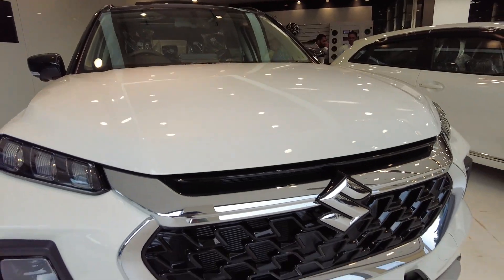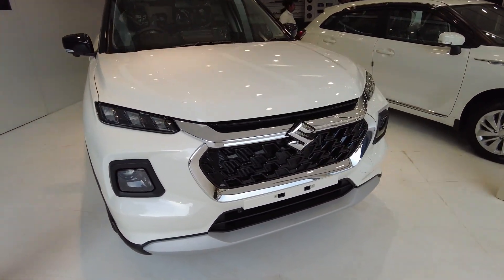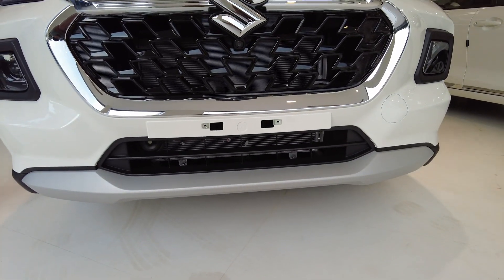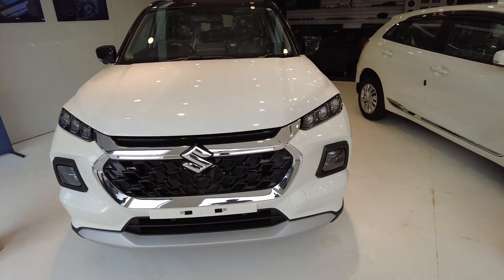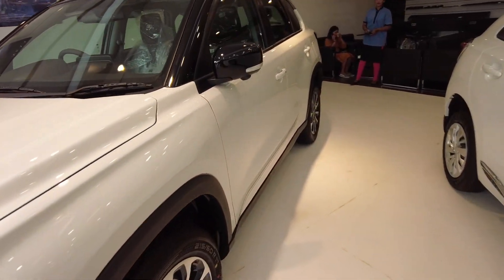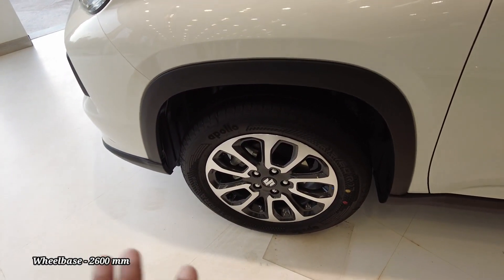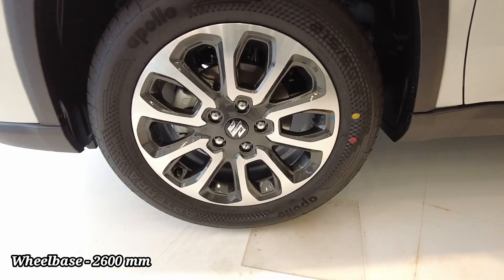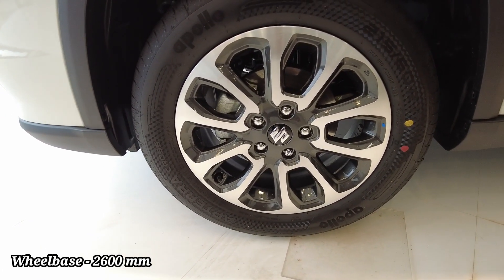So if I talk about the front look, there is a very nice look. Now let's talk about the side profile. On the side view, you have got diamond cut alloy wheels, and the tire size is 215/60/17.